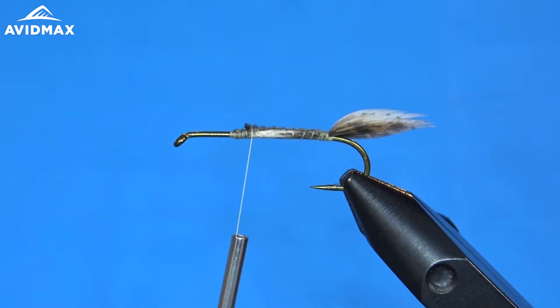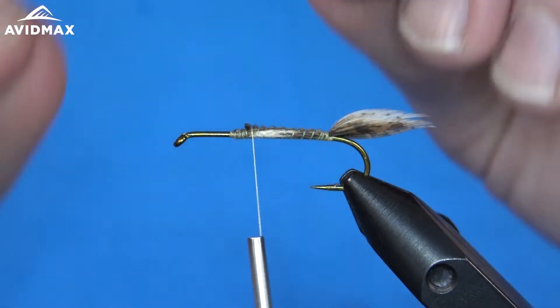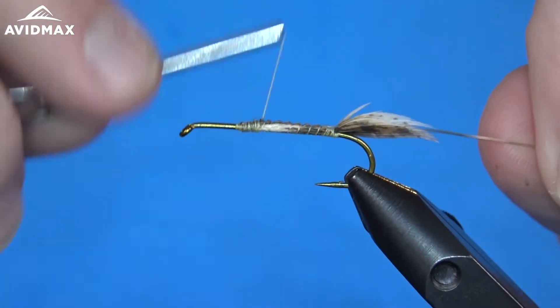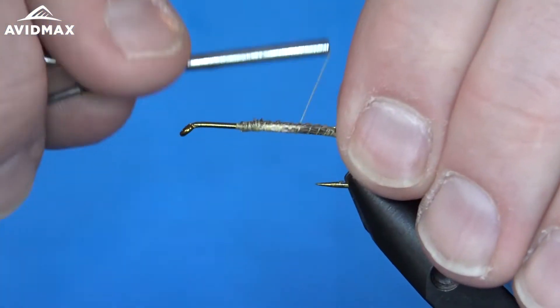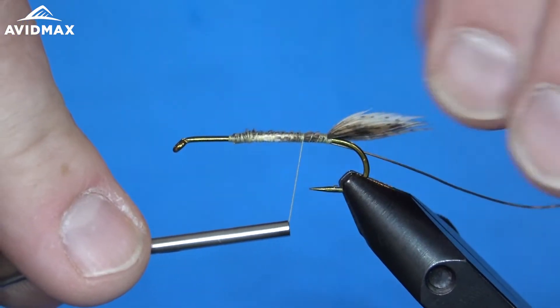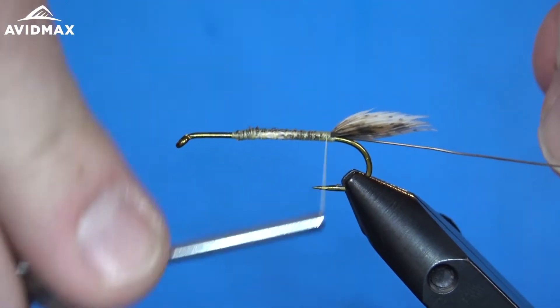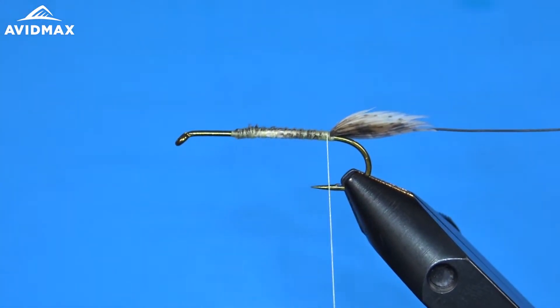From there, I'm going to go ahead and add my wire — that medium gold wire. This is just the ribbing to help protect the tinsel that we're going to add here in a moment. So we can secure that onto the hook shank. Then we can add our flashabou here.